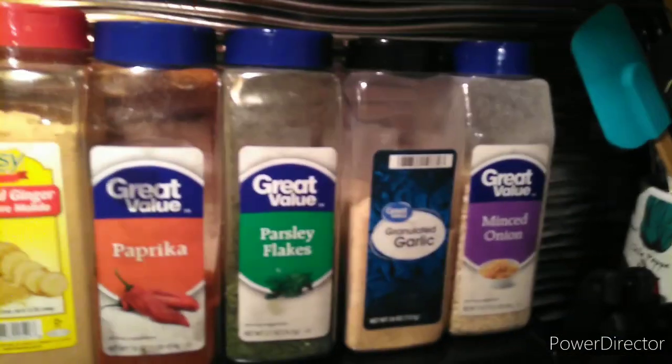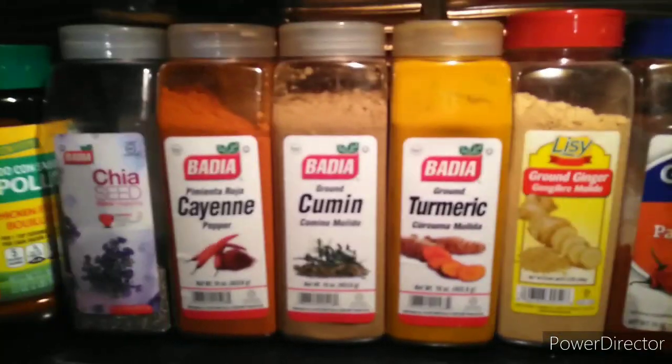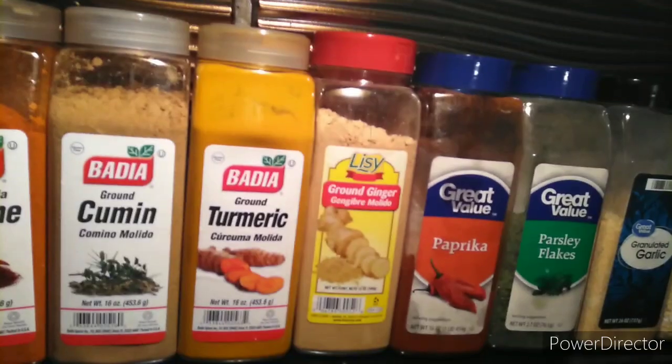That is one ham hock and I'm going to put two ham hocks in here. Put some onions and season to taste. These are the seasonings that I would be putting in there — not the chili seeds, but those right there. Probably a tablespoon of each.